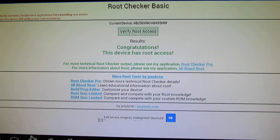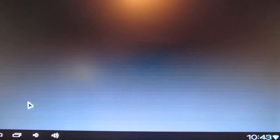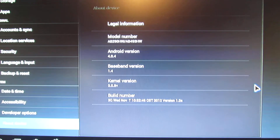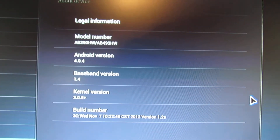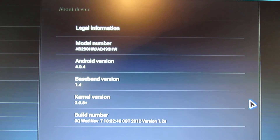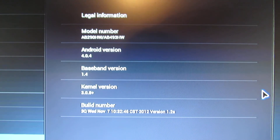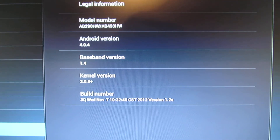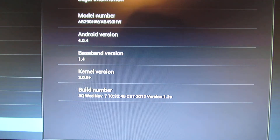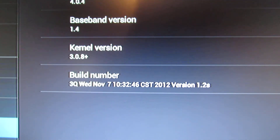We have four touches on this firmware. Let's take a look at the device info. This firmware is for media player TV ports AB290 or AB493 from 3Q. This Android is Android Ice Cream version 4.0.4, and this is the build number from last November.